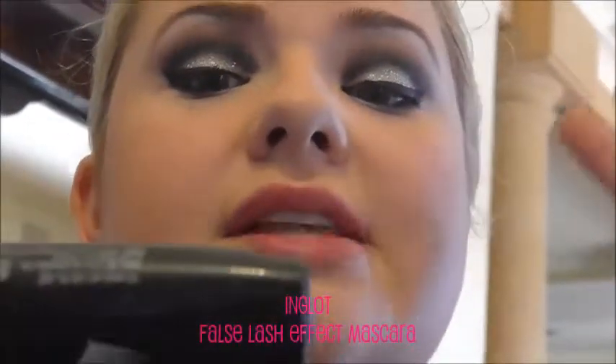And here's the eyeliner finish. Then I'm going in with mascara and lashes and then the lip. This is the Inglot false lash effect mascara.